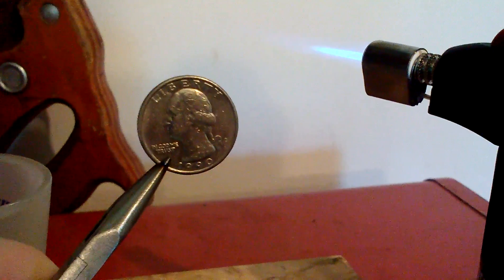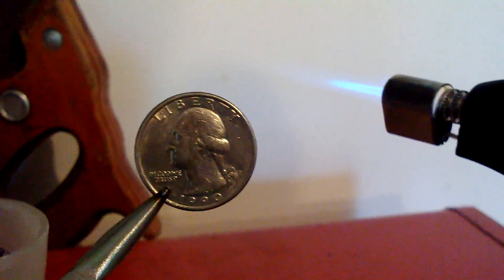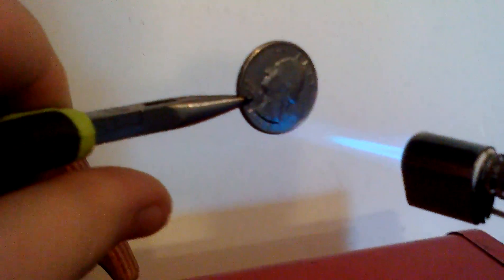Alright, so I'm going to be making this, and hopefully it will go up as a video response for Household Hackers — how to turn quarters into copper, or rather give them a copper coating. I wondered if it could be done with isopropyl, and I found out that it can, so we're going to try it here.